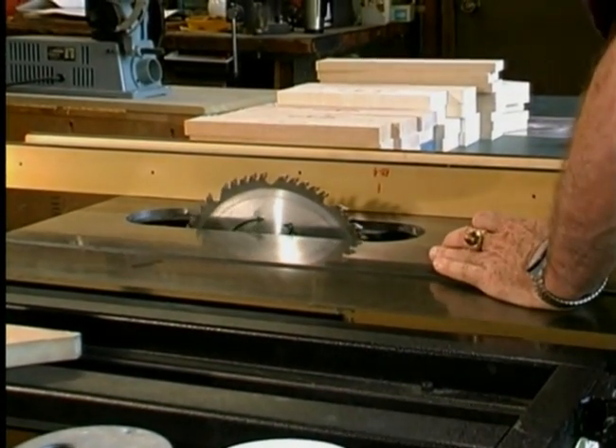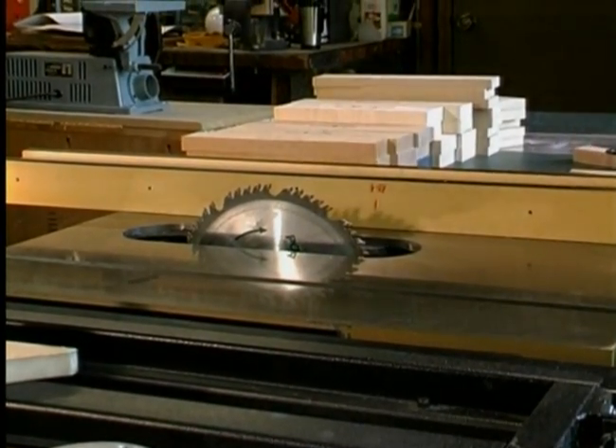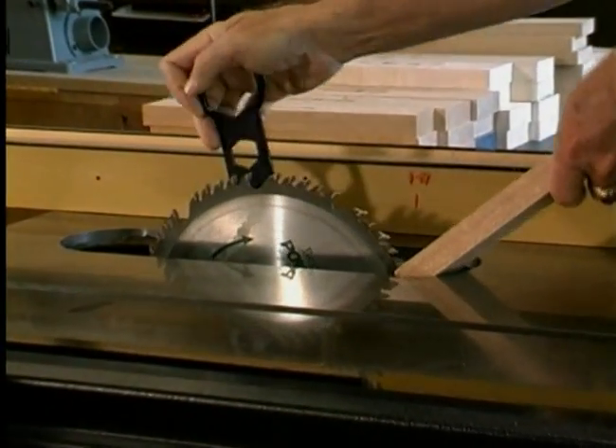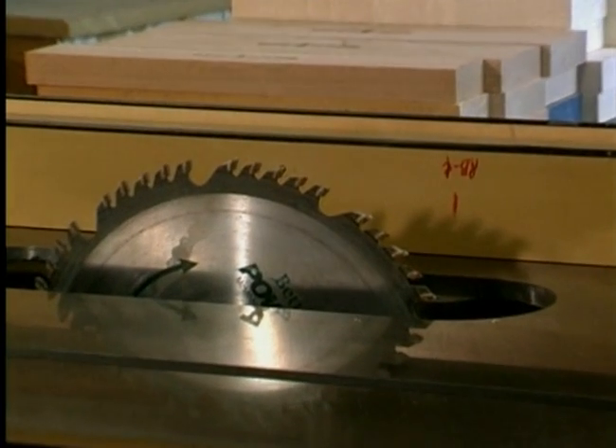Let's demonstrate how you can convert your table saw into a molder to produce decorative moldings for the home, office, woodworking project, or just for your own enjoyment.